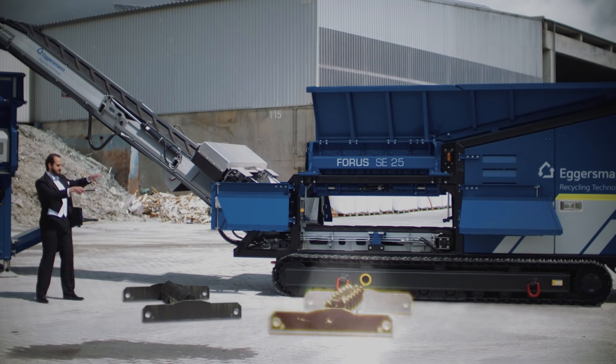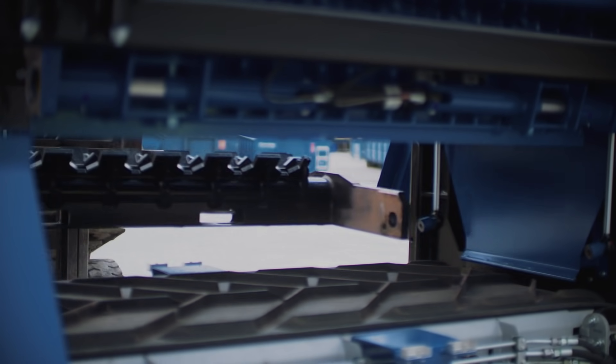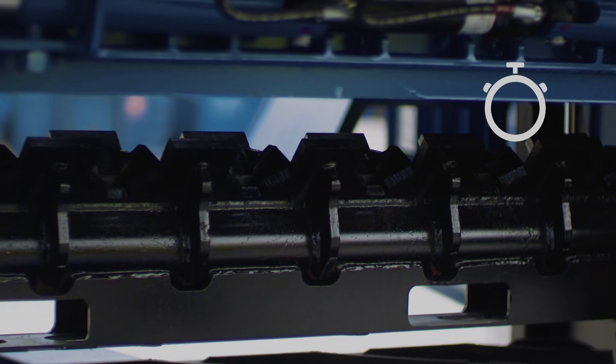Using the Variable Secondary Crushing Bar System, the Forus Pre-Shredder can be optimally adapted to the various types of materials within just 10 minutes.